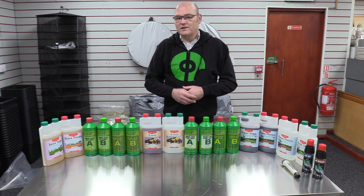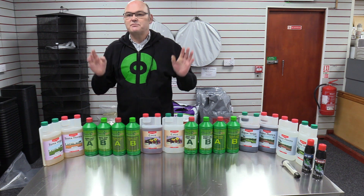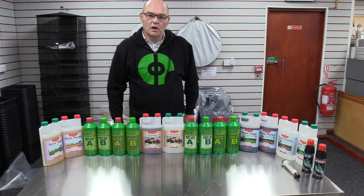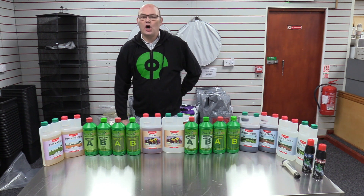Hello there boys and girls. It's Les here over at Featherstone Hydroponics. Thank you very much indeed for joining me today. It's absolutely freezing outside, blowing a gale, raining, and it was snowing this morning. It's horrible today.